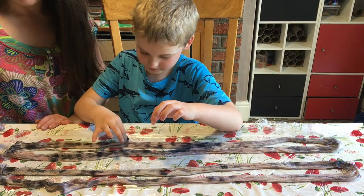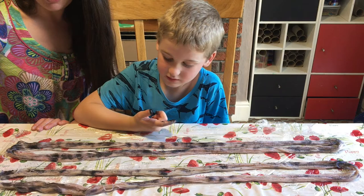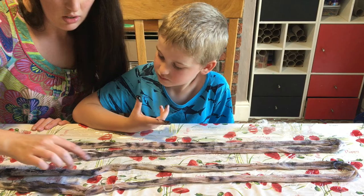Now, what we've got here is 20 grams — these are both 20 grams. They're 4-ply yarn. It's Superwash Merino, Tishra Silk, and Silver Stellina. Can you see the sparkle? That's the Silver Stellina. I bet it'll look really pretty once we've got all this dyed to it.